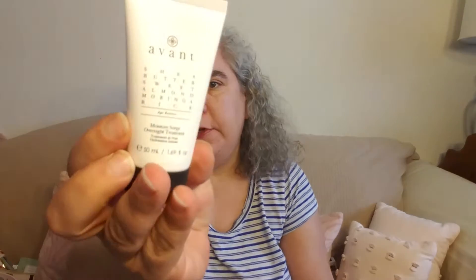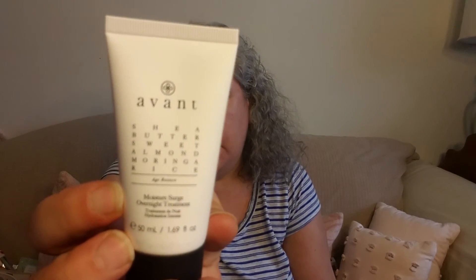Last in the beauty category is an Avant product. It is a Shea Butter Sweet Almond Moringa and Rice Moisture Surge Overnight Treatment. Very nice. It says: "Wake to youthful skin with this overnight treatment. With an antioxidant rich formula, this treatment gives the complexion a new lease on life." Use two to three times a week before bed.